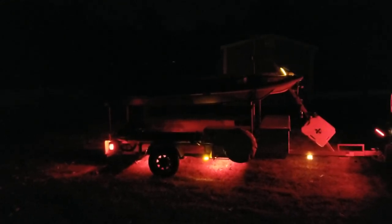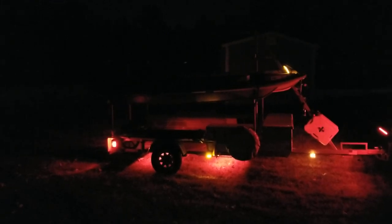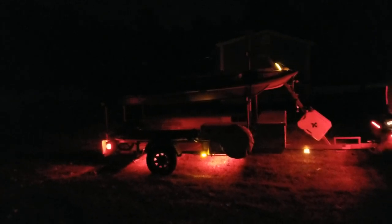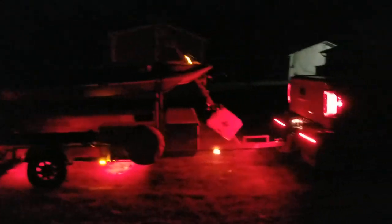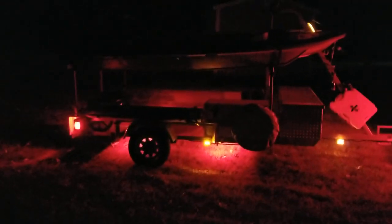I thought it would be pretty cool to have them underneath the kayak trailer. Let's say you're backing your trailer down a boat ramp real early in the morning to do some fishing — you definitely don't want to step on a snake or step in any goose crap. I already had the rock tamers with LED strips across the back, which lights up the whole front of the trailer.